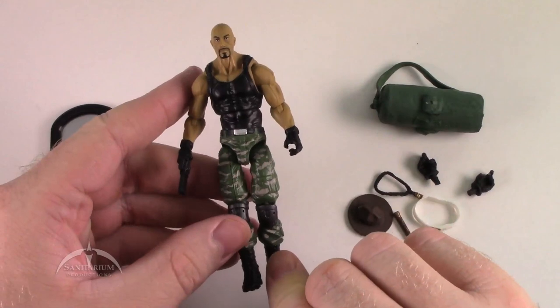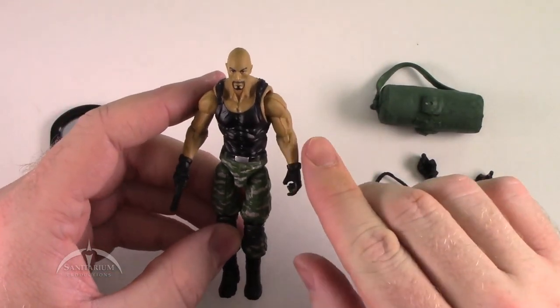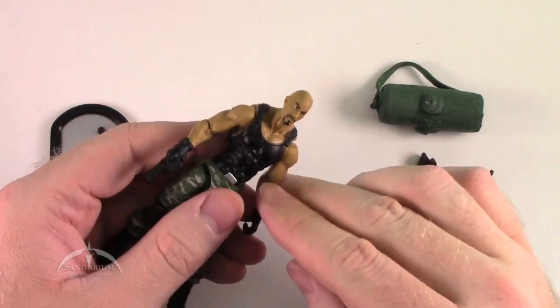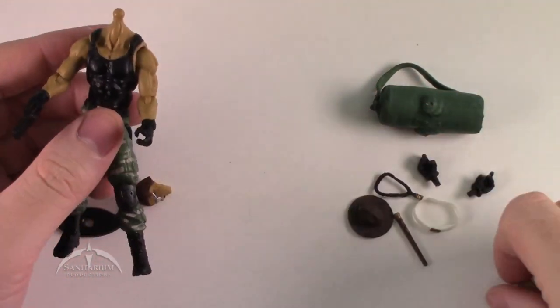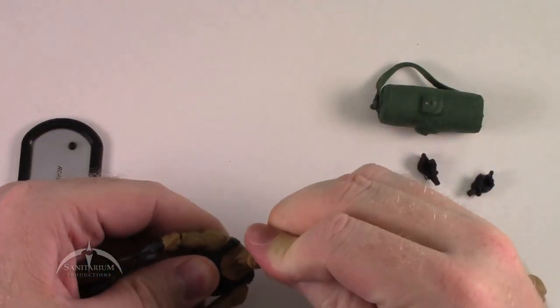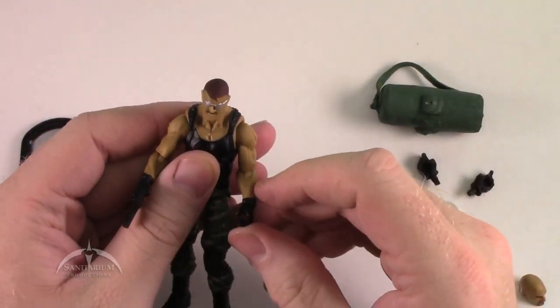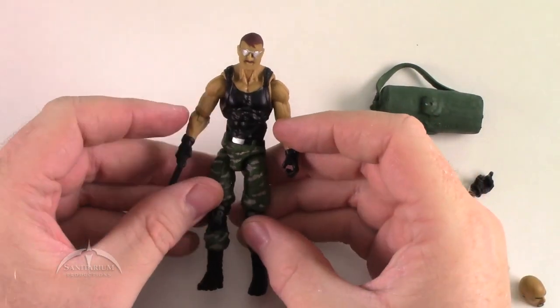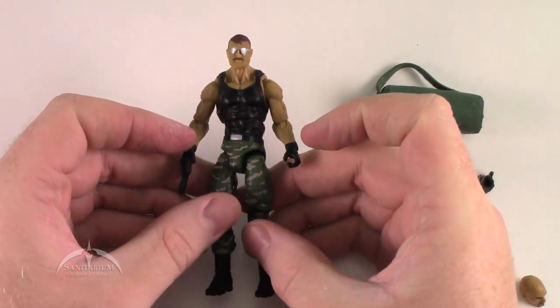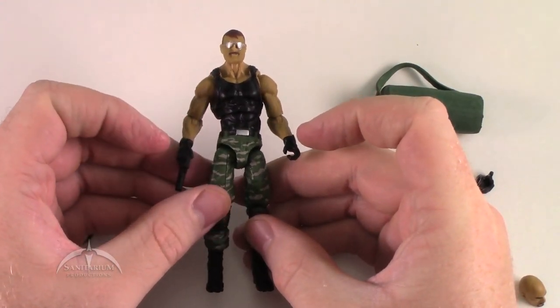Utilizing the main body of Roadblock from the Retaliation line, we're going to pop his head off, stick our custom Sgt. Slaughter head on here — and voila! It's pretty much that simple. We've now got an awesome Sgt. Slaughter figure for the new 25th Anniversary line.